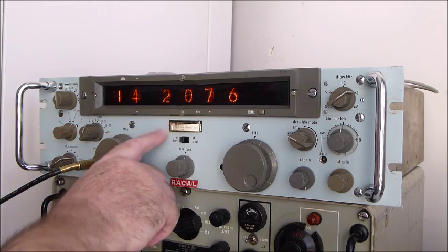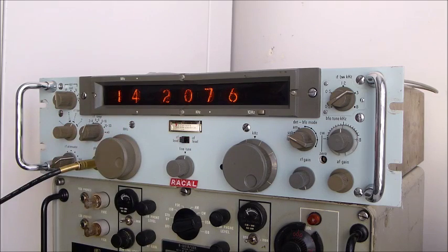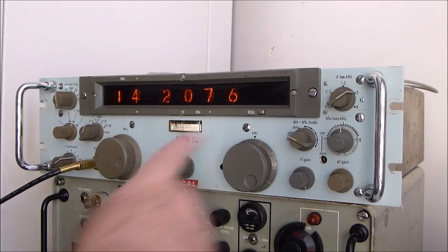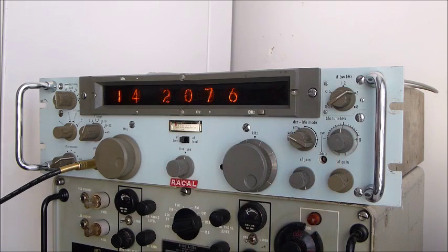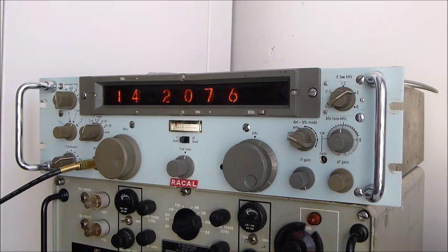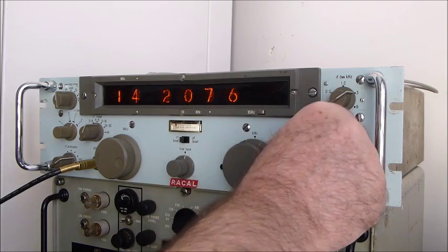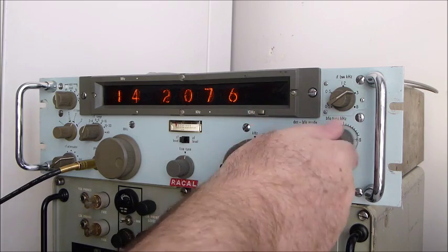In the middle here we have the usual RF/AF meter, so you can select to work out the actual RF incoming signal. Going further over to the right, there's an IF bandwidth selection which in this particular receiver has all five filters fitted — normally they're nearer three. The smallest is 0.2, so it's a 200 Hz filter for CW. There's also a BFO here at the back, and the mode selector for AM, upper sideband, and CW.